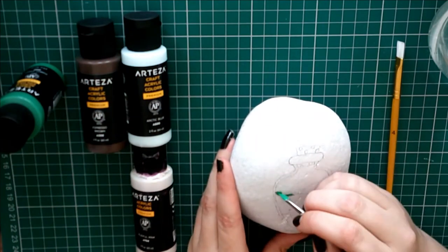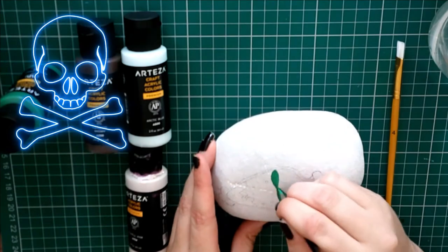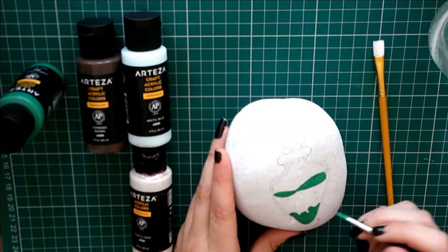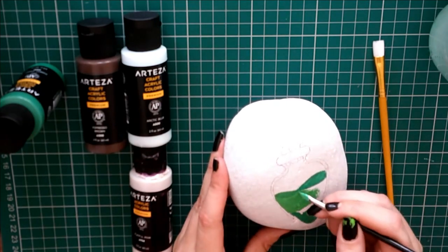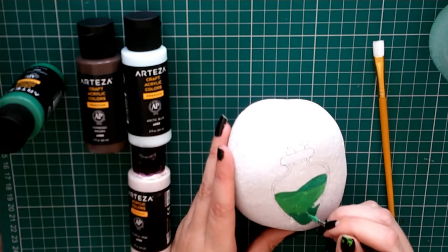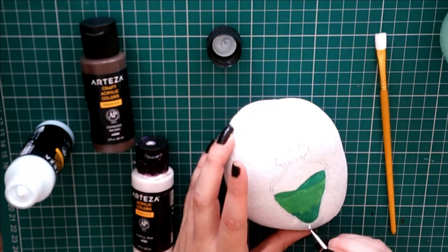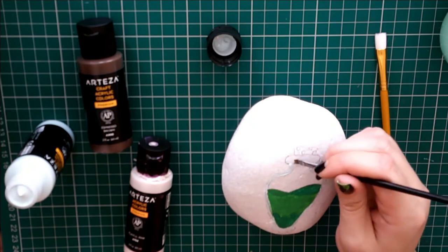Oh my favorite bit - paintiness! I'm getting the impression that this isn't a nice potion because it's green. Of course you guys can paint your potion whatever color you like and you can also do whatever shape bottle you like. Now between each of these colors, Kimberly is actually waiting for the color that she did before to dry, and what she's doing now is a delicate shade of blue that she's just going around the outline with - and that's for the glass.